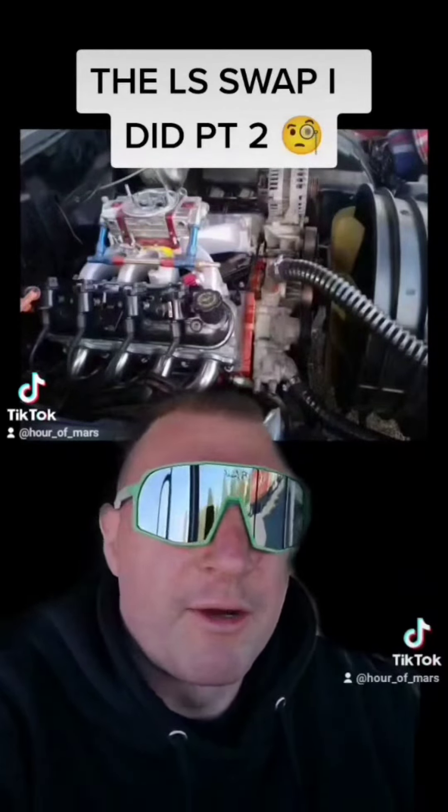I was a little disappointed. We had talked about what cam to go with, and I decided for daily use that the BTR Stage 3 would be too much — but turns out it probably would have been perfect. That's when I learned about the firing order swap in an LS compared to the old SBC. It had good power, just different power than an old-school mechanical big block. After I switched it over, I kind of missed it — I would rather have had the big block power. But at least I was finally able to drive the thing.